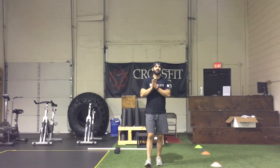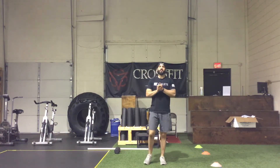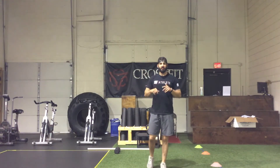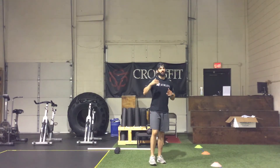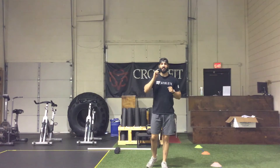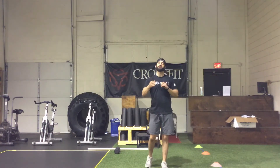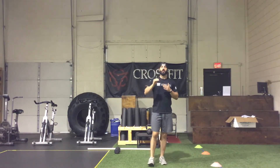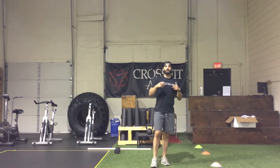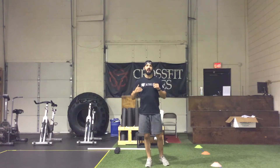Now getting into the WOD today. The WOD is called 'Five Below.' It is three separate five-minute AMRAPs. It's going to start with a buy-in of 100 double unders, or 100 hops — if you're doing single unders it's going to be 150 singles. You're going to do those buy-ins with the jumps or the hops first, and as soon as you're done you're getting into max rounds of the first AMRAP, which changes each round, so pay attention.